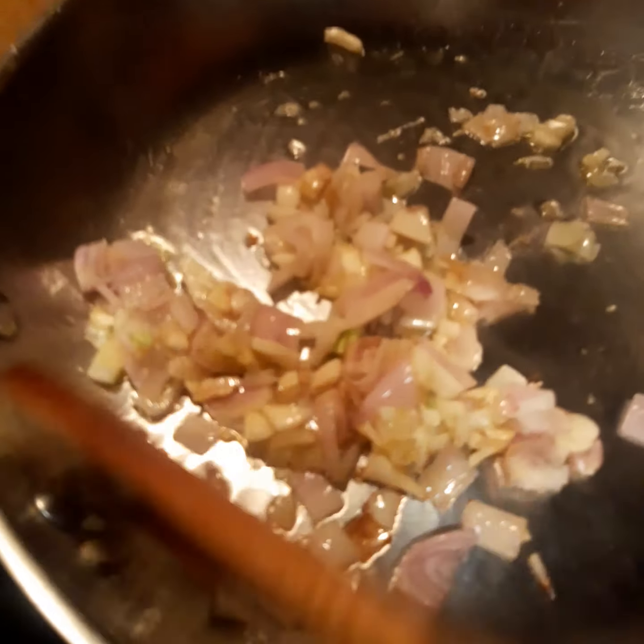Hello everyone. I am preparing dinner and for the evening I am going to make a vegetable stir fry.